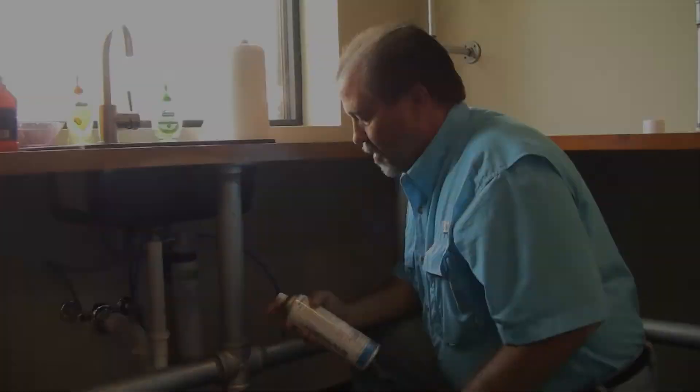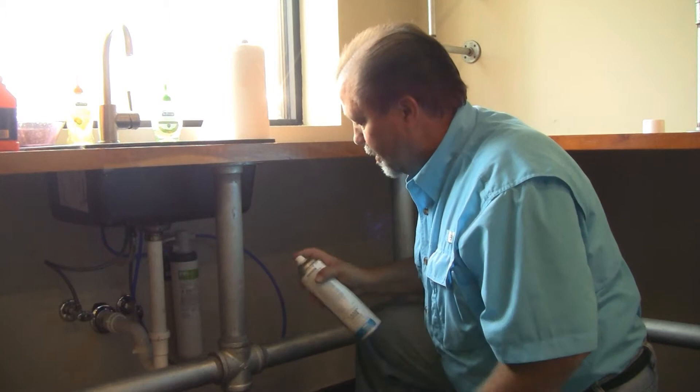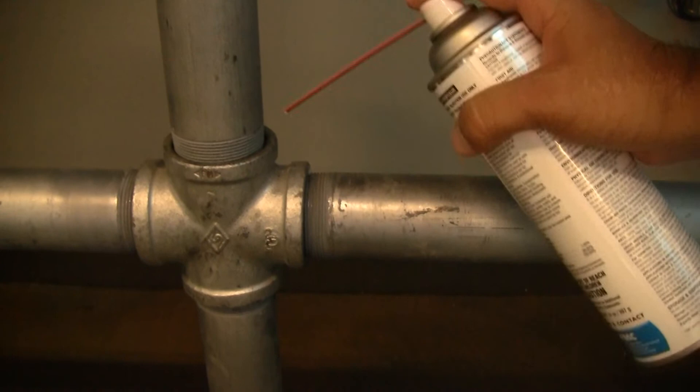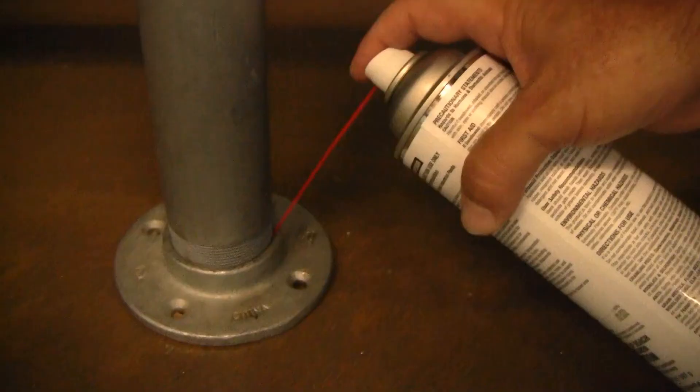We've got our valve stem on our valve cap. We're ready to make our application. Again, we're going to treat the cracks and crevices, and you're going to do just one quick little burst. We want to concentrate on where roaches may harborage. And we're going to go along here and treat all of these pipe areas.